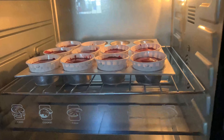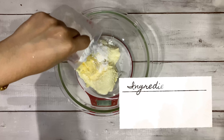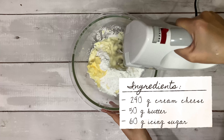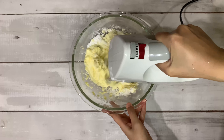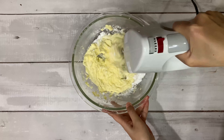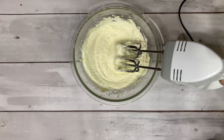For the cream cheese frosting, you're gonna need 240 grams of cream cheese, 50 grams of butter, and 60 grams of icing sugar. Mix it all up. I always seem out of breath in the video because I have to make sure the video is short enough for you guys to watch.